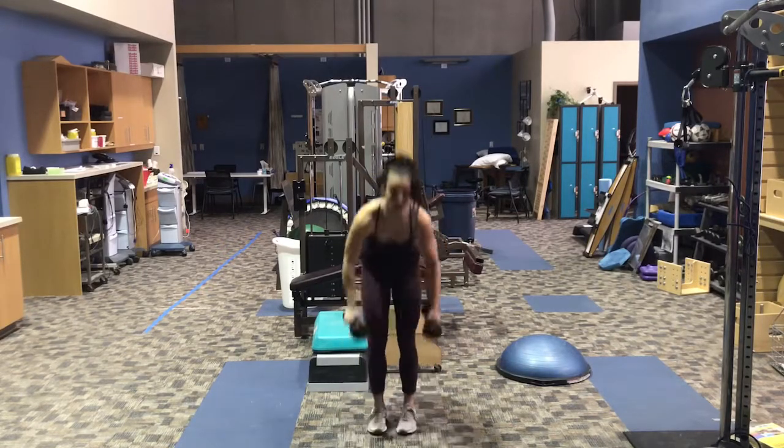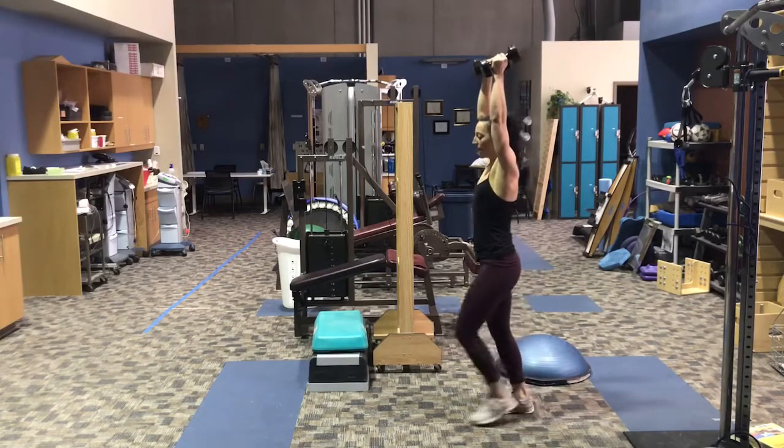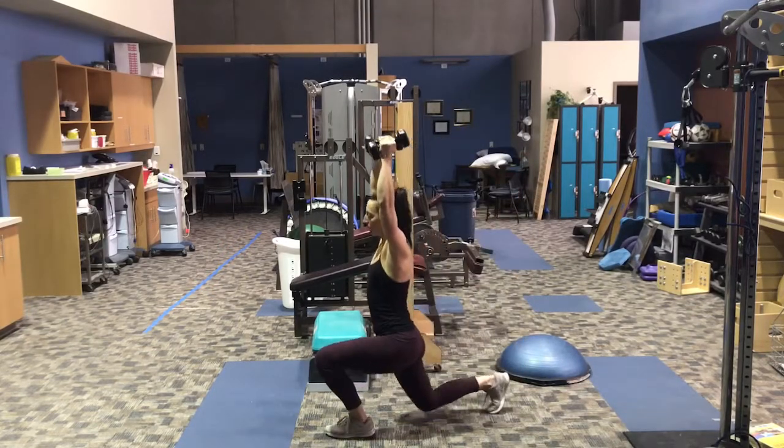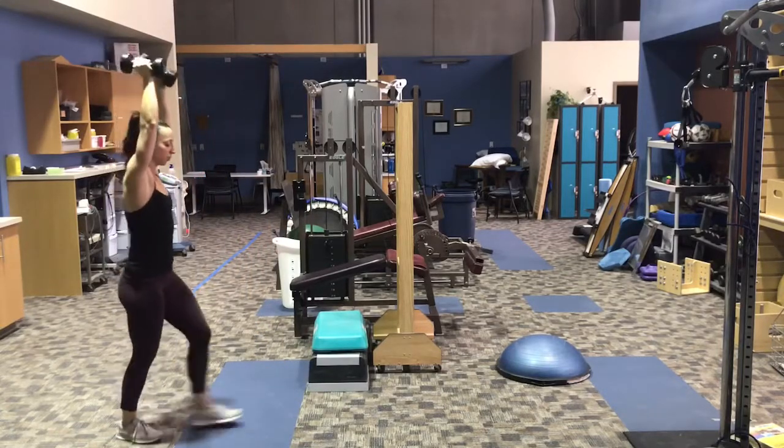So we're going to grab our dumbbells. I'm going to use tens for this. We're going to put the weight overhead. We're going to take a big step of walking lunge, kiss our knee to the ground, take another big step, kiss the knee to the ground. So you're going to do ten of these in total.